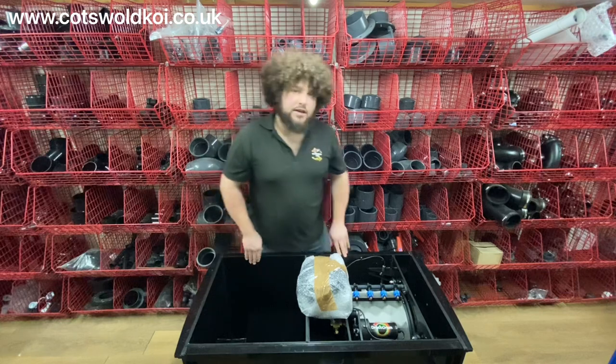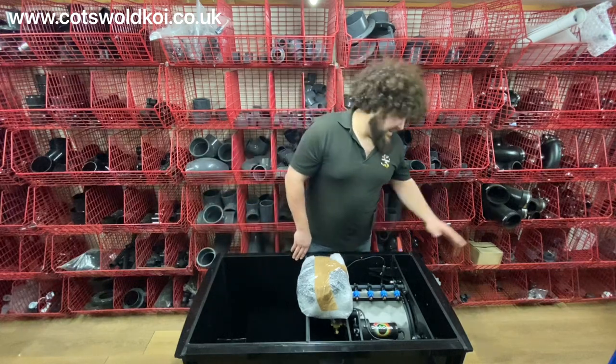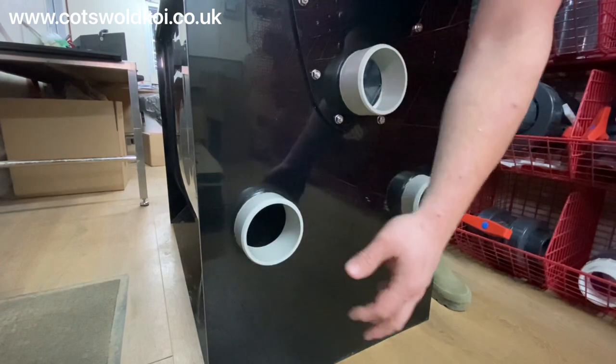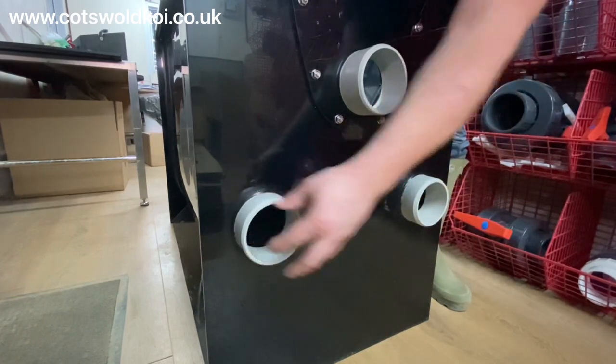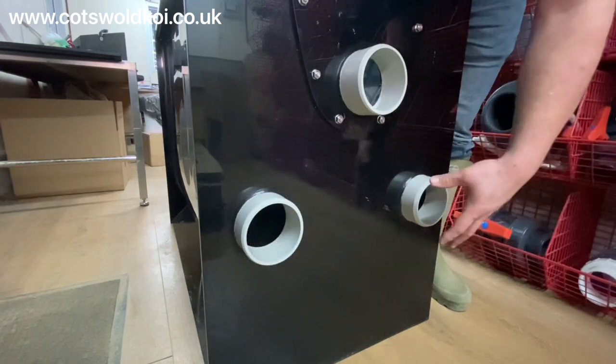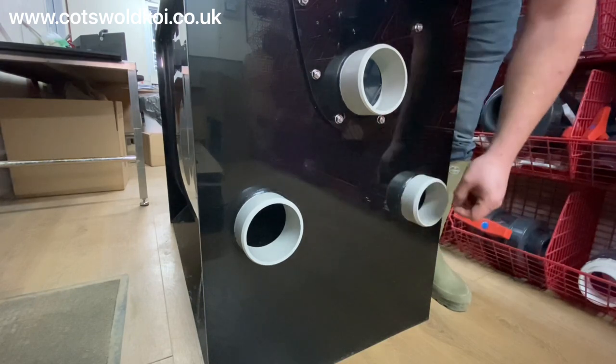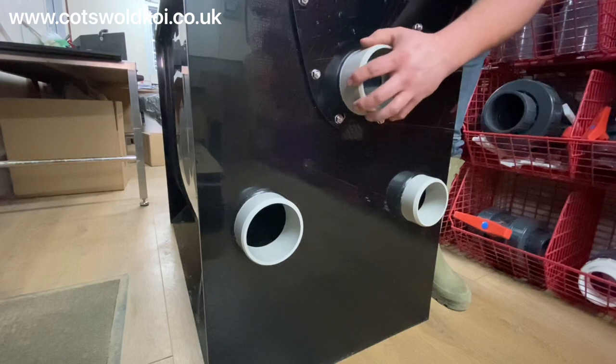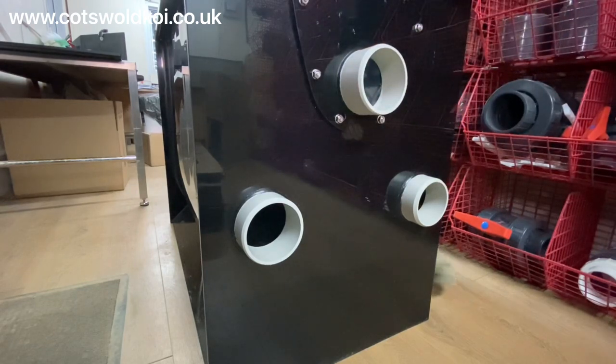Let's take a quick look at the inlet end. You've got the two four-inch inlets, whether that's for two four-inch bottom drains or one bottom drain and one skimmer, and then you've got the four-inch outlet from the waste tray which would go to waste. Now let's take a look at the outlets.